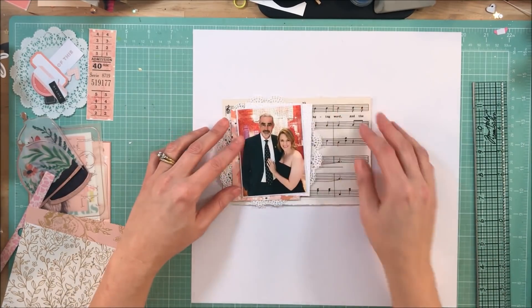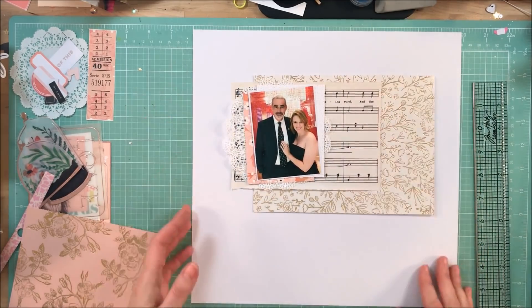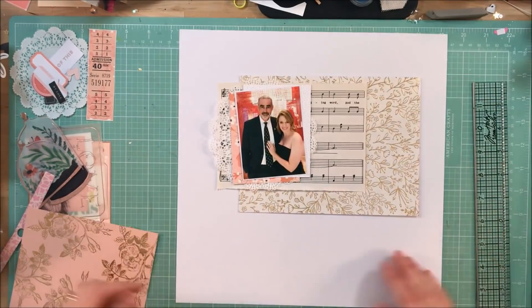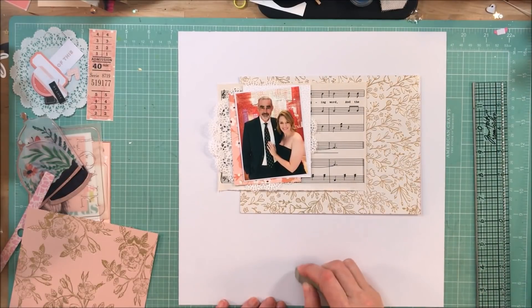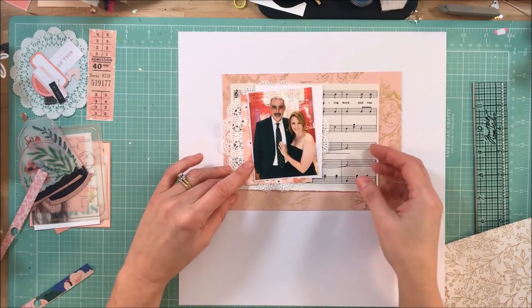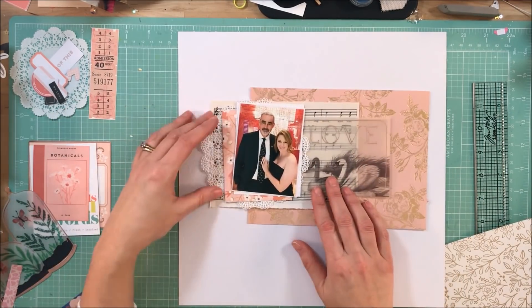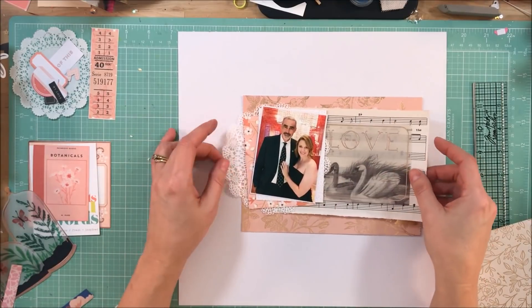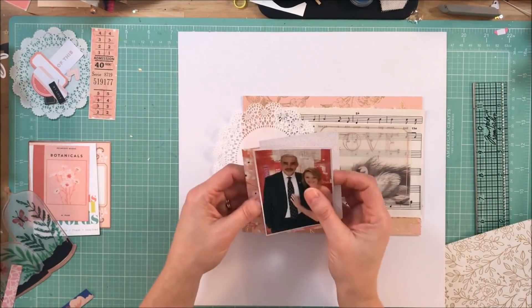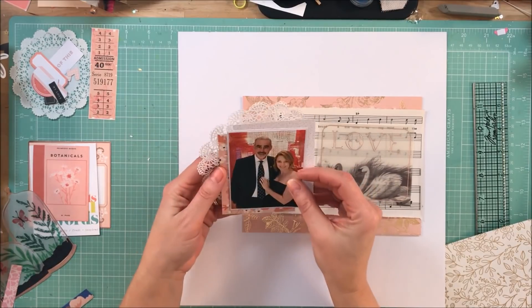Instead of doing that, what I did is I pulled out things that were either neutral — like the music sheet and that cream and gold pattern paper from the 6x8 Maggie Holmes Flourish paper pad — and then I pulled out neutral die cuts and things that had pops of pink. The reason I chose pink — well, one of them, first —